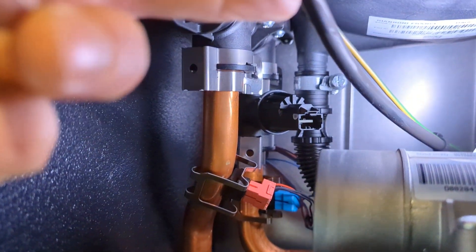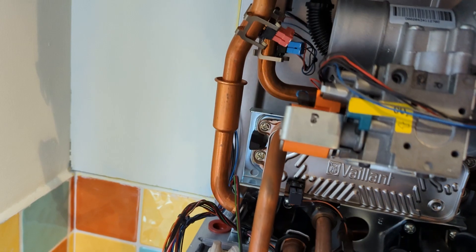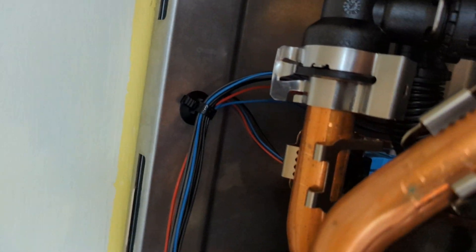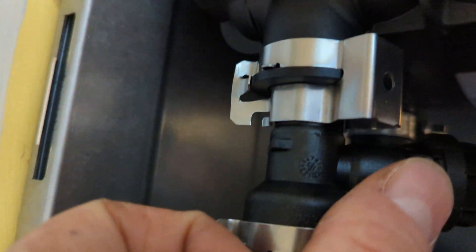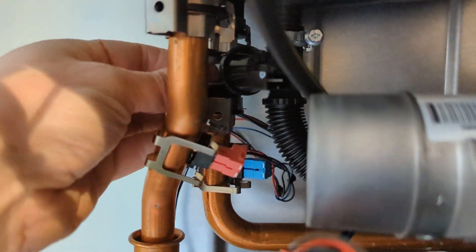I quickly greased the O-ring and put the new sensor in. What the sensor does is it looks for a difference in pressure — when the boiler fires up and the pump turns on, you should get a slight difference in pressure. It reads that, and then it's happy and the ignition sequence carries on.